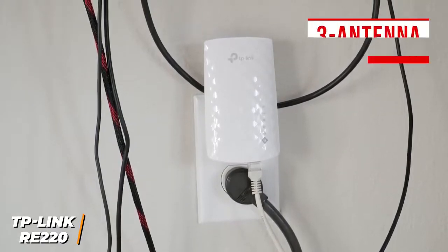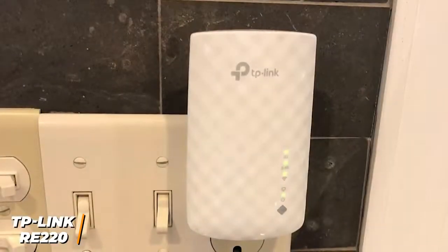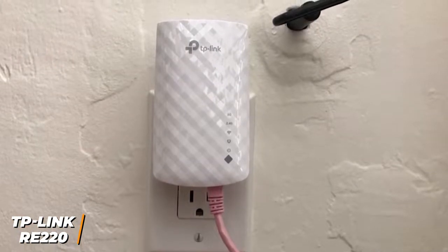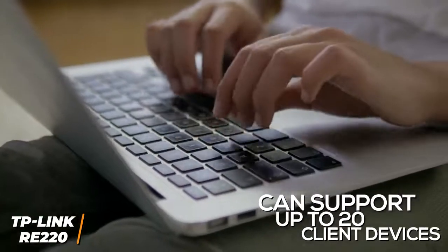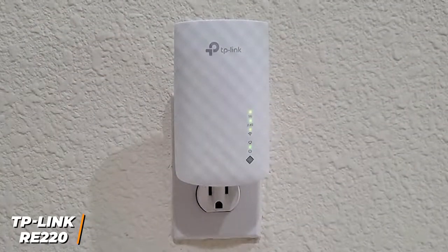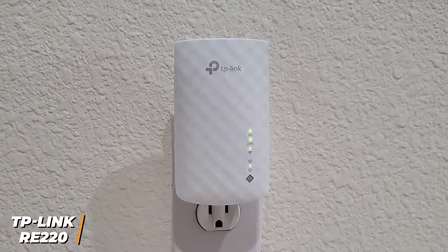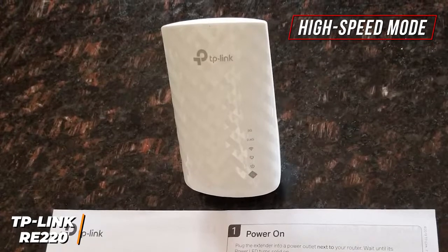On the inside, it utilizes a three-antenna array that provides a solid 1,200-foot coverage area considering the affordable price. You get an Ethernet port for wired connections, but it's a fast Ethernet port, which is slower than the gigabit ports found on the TP-Link RE650 we'll mention later. It has an intuitive setup process and a smart indicator light that helps you find an optimal location. It can support up to 20 client devices, but it lacks multi-user MIMO simultaneous data streaming and direct-to-client beamforming. It utilizes dual-band technology reaching up to 300 Mbps on the 2.4 GHz band and up to 433 Mbps on the 5 GHz band, which is appropriate for basic tasks like streaming YouTube videos or browsing the web.